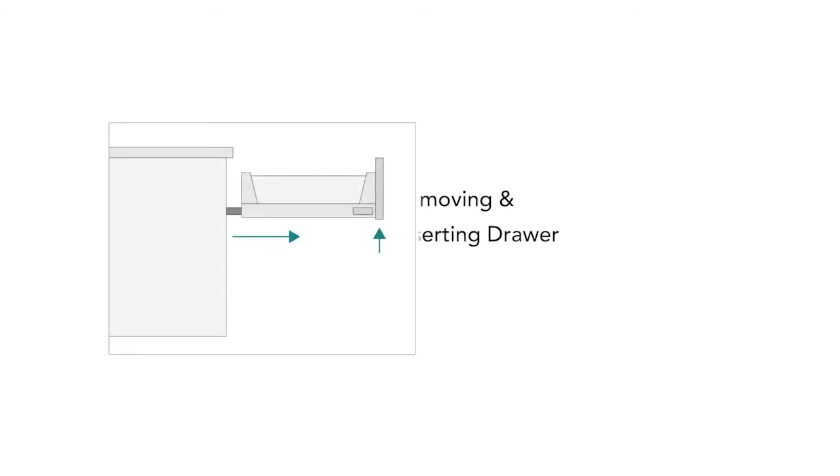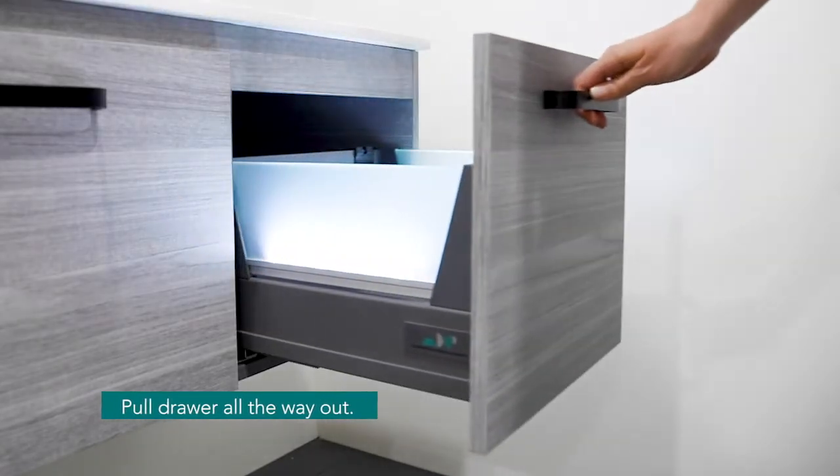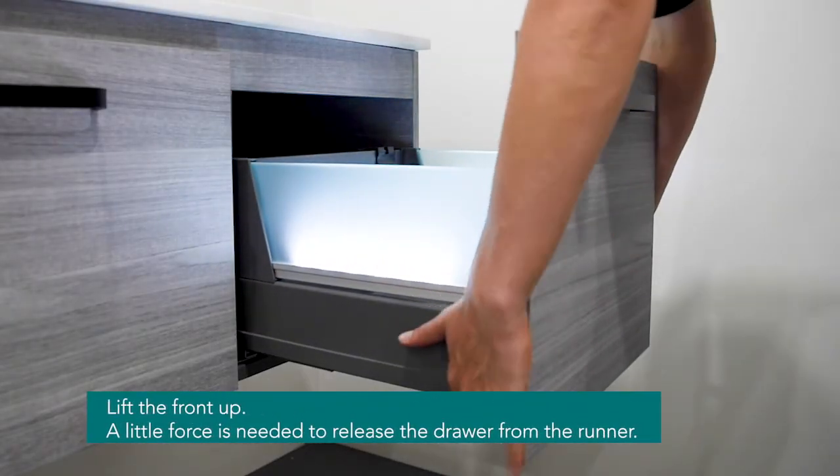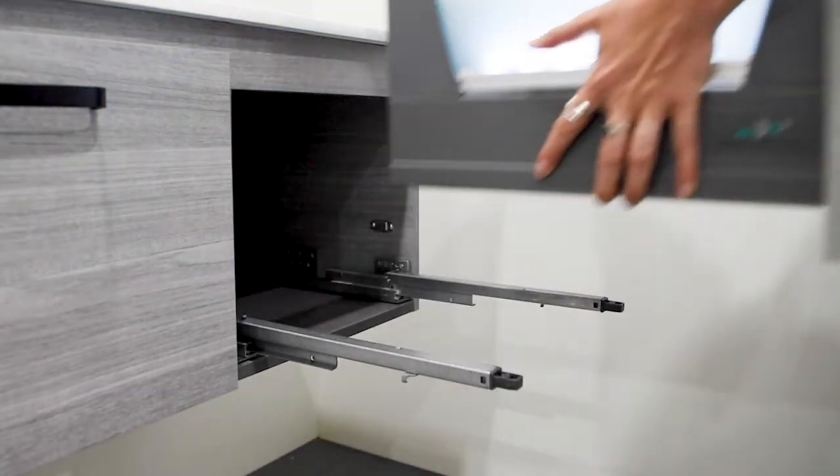Now let's see how easy it is to remove and insert the premium drawer. Pull the drawer all the way out, then lift the front up by placing one hand on either side of the drawer. Use a little force to lift up and release the drawer from the runner.